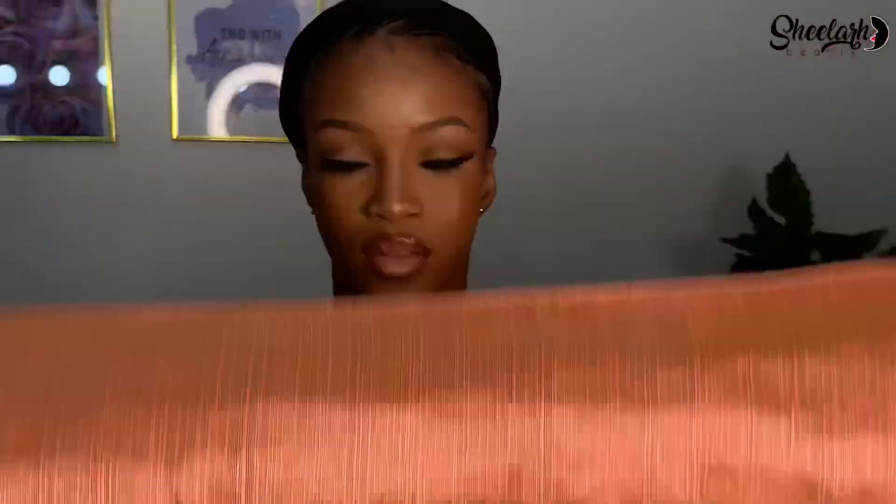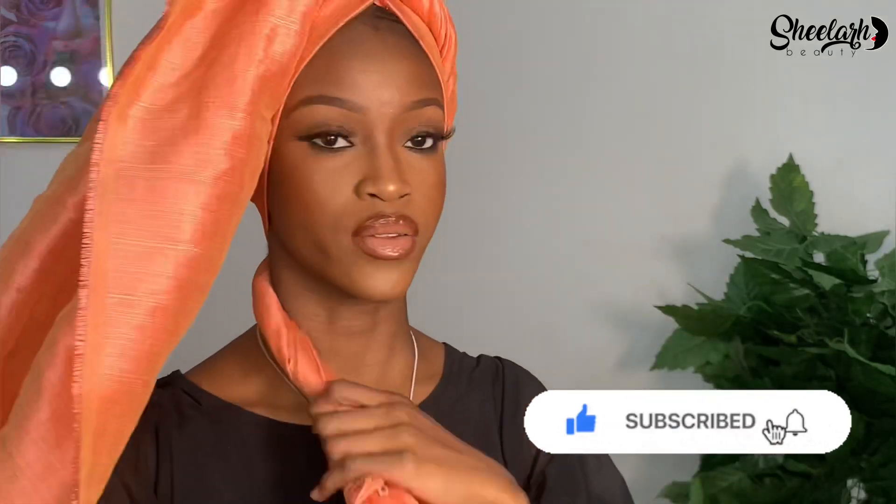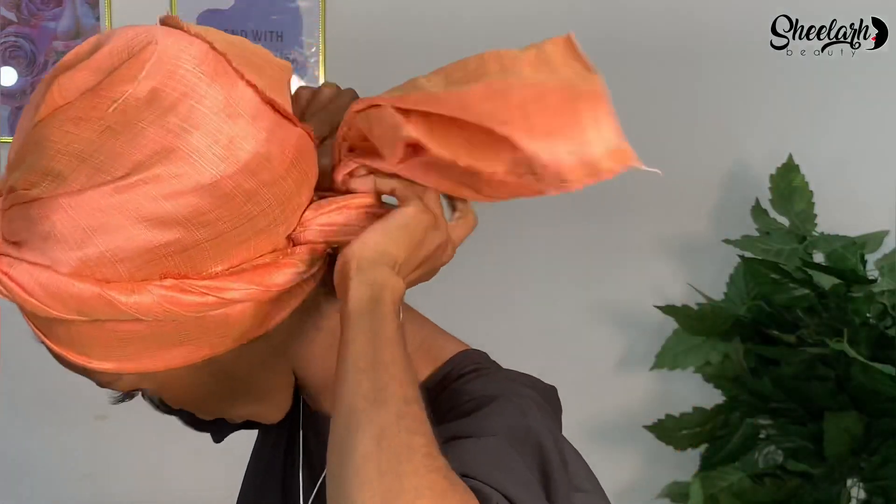For the second turban, I'm using raw silk — two and a half yards. I'm going to start by folding the edge of the raw silk, then place it over my head so that I have two equal lengths. I'm going to twist the raw silk, then take the first length and twist it all the way to the other side, and repeat the same process on the other side, then tie it twice.